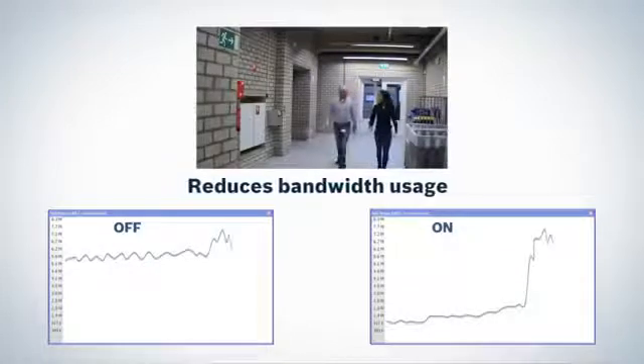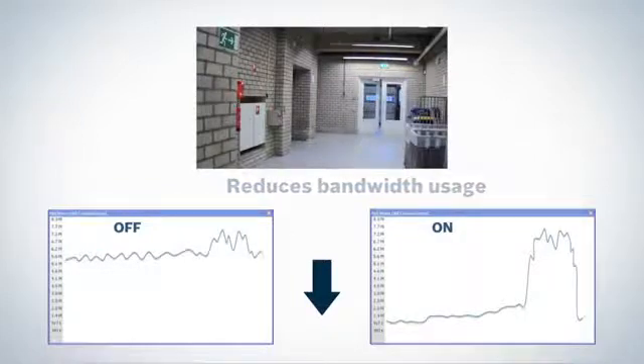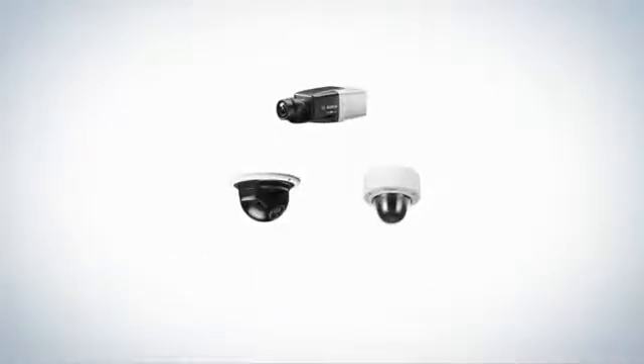This improves image quality and significantly reduces bandwidth consumption, substantially reducing storage cost. The Starlight family satisfies the convenient physical format introduced with earlier Bosch HD cameras.